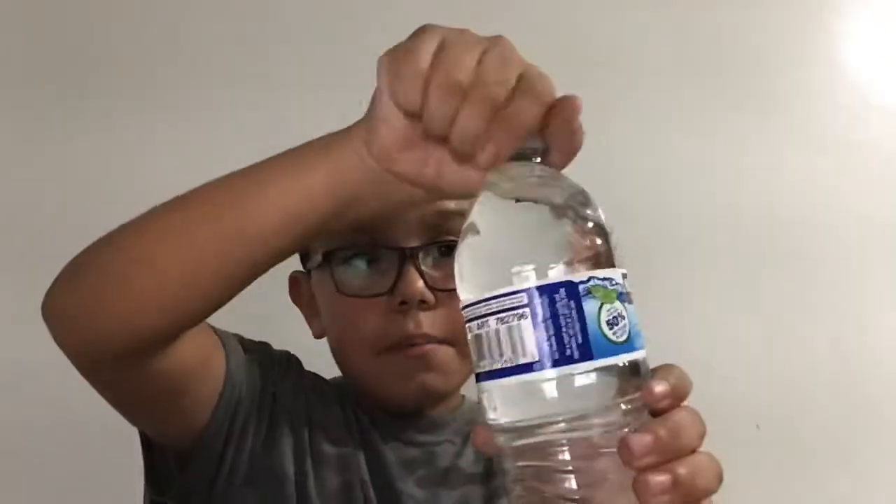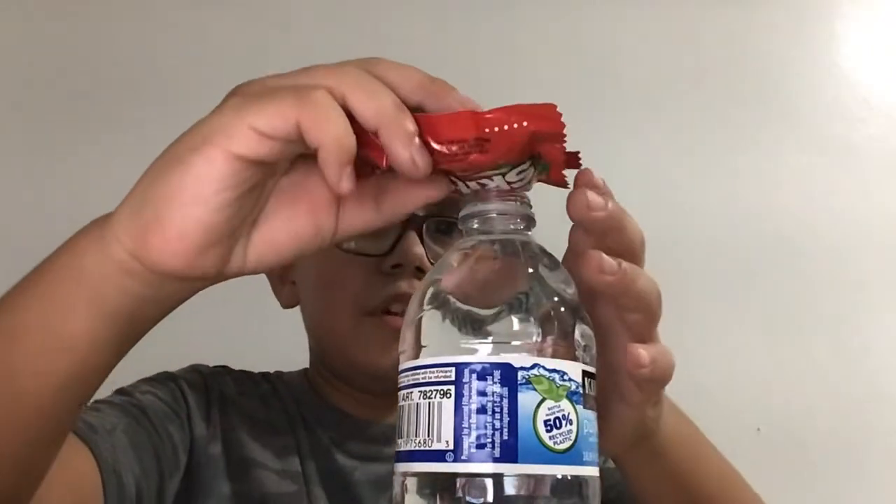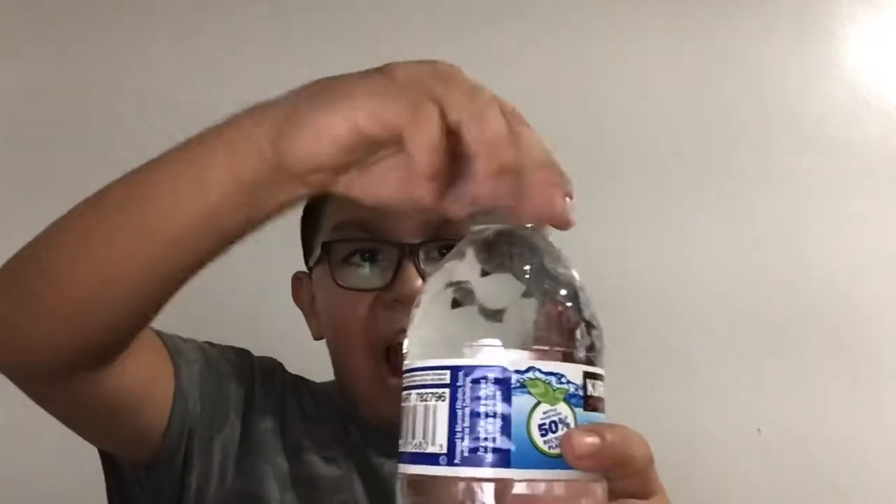Hey guys, I'll be doing a dye experiment, but I'm gonna be making it colorful. So look, I have a bag of Skittles — you have to open it up. I feel like most people know this already, but if you didn't, just pour some in there. Close it. Check the whole thing. Give it a minute.